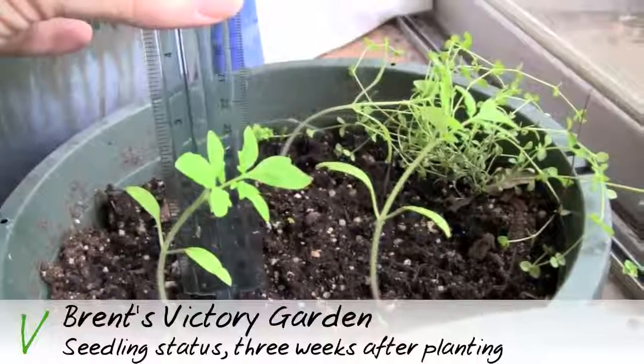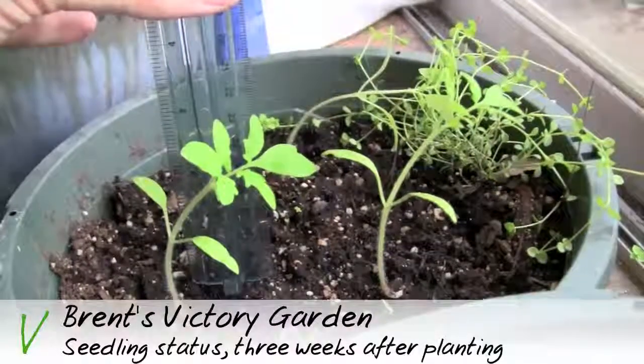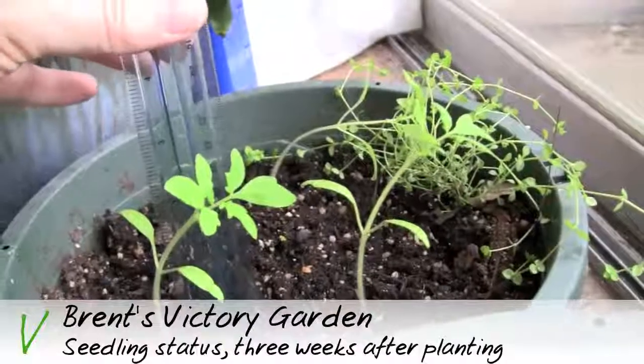Here's a three-inch tall seedling in one of the other pots. I've also got a volunteer herb in the upper right, so I will let that live.